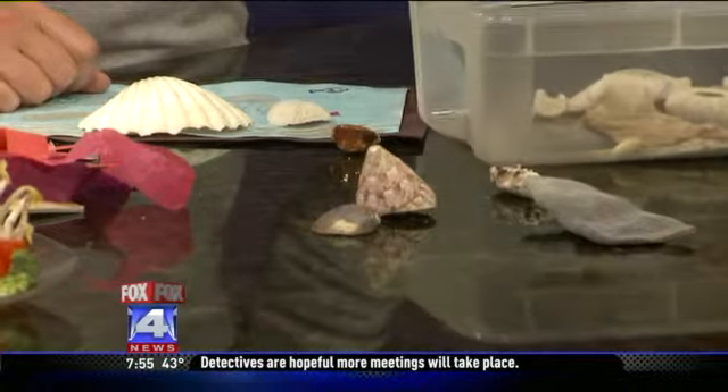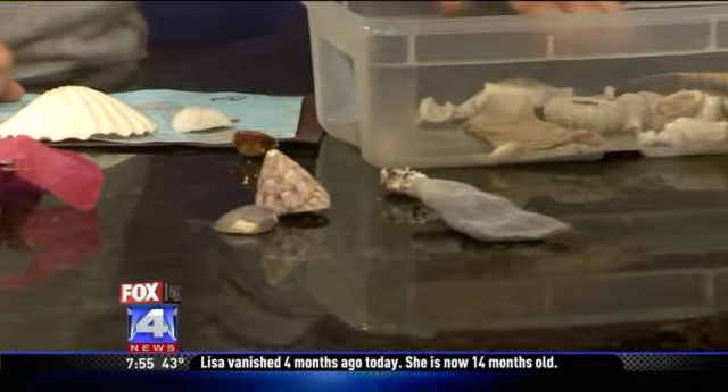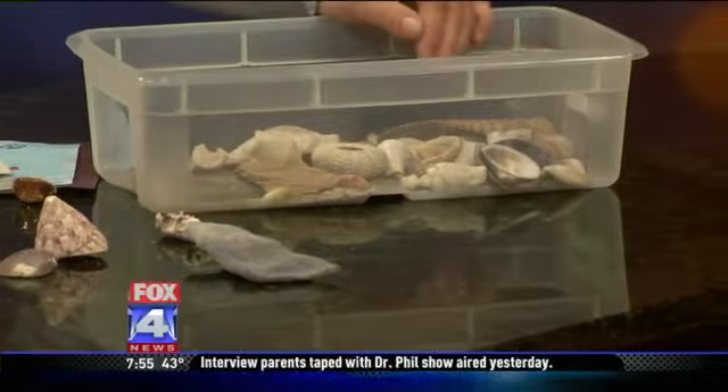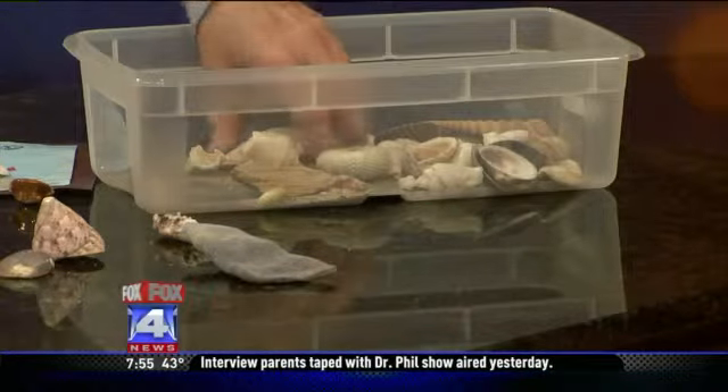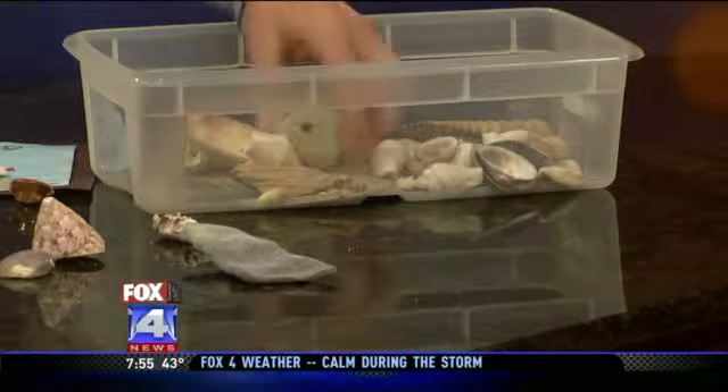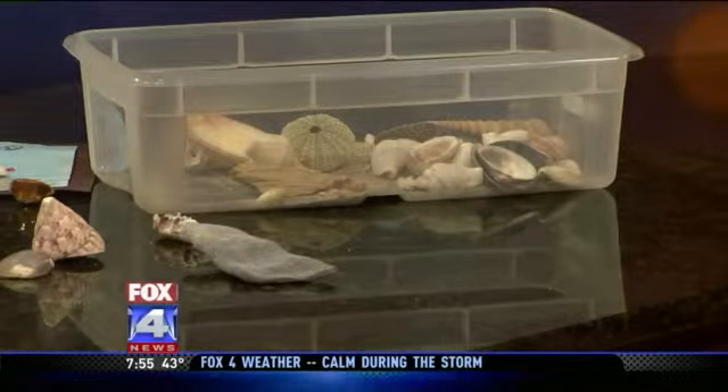And of course, a sensory box — kids always love to touch and feel. You can get seashells at a craft store or obviously pick them up on the beach. They can dig and try scooping with the shells, identify different shells and their textures, and all different kinds of things to just tie into the whole project together.